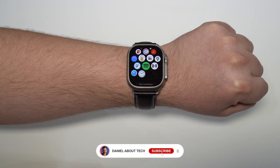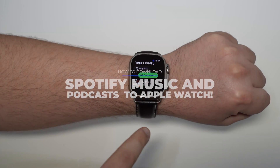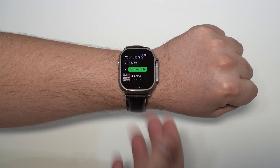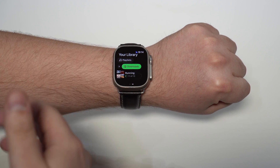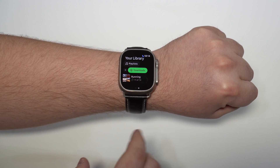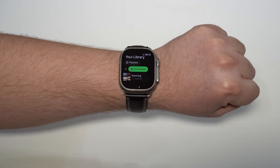How is it going everybody? You're watching The Naval Tech and today I'm going to show you how to download any song or any podcast from Spotify to your Apple Watch. You'll be able to listen to all your music and podcasts offline — go running, go to the gym, leave your iPhone at home and stream anything even without any connection.